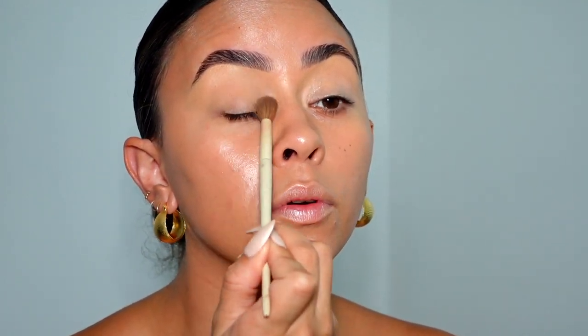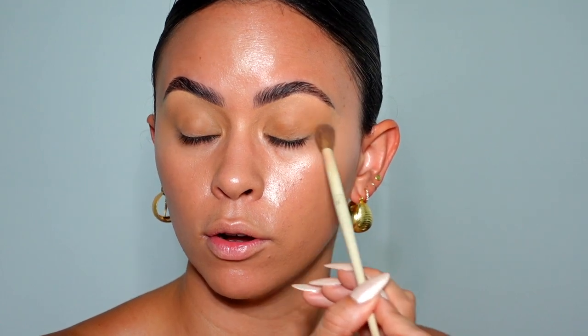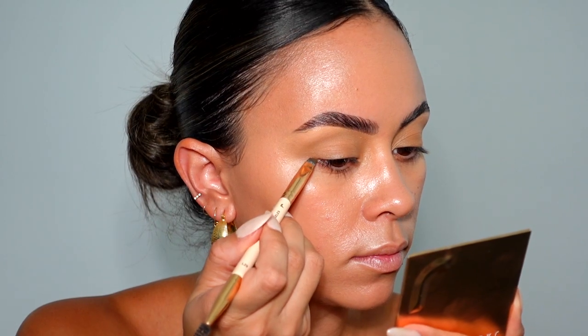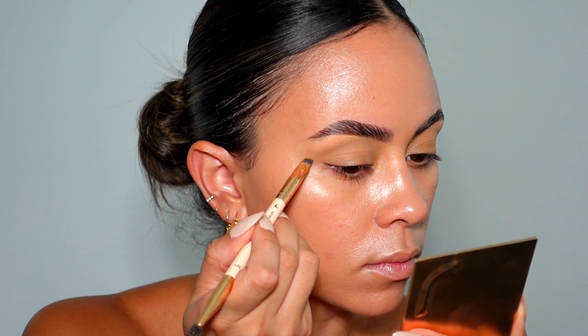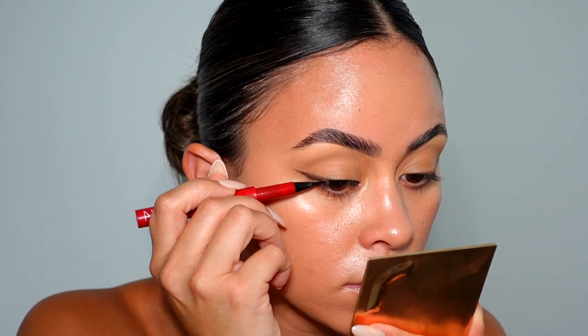I'm going to start in the outer corner of the eye with very light pressure, running those two colors all over the crease in a tapping motion, then buffing out to make it look super seamless. Taking this darker mustardy color, I'm going to apply that all over the lid. I think this palette is a really really good investment just to have all mattes in one place — the undertones are so good. Taking the Lori Los Angeles angled brush, I'm going to take the dark brown right here and create a really small tiny wing going upward — more of that siren eye, cut eye natural look.